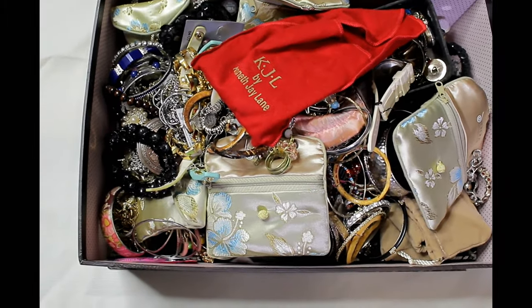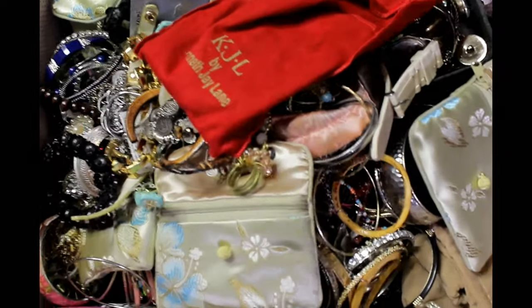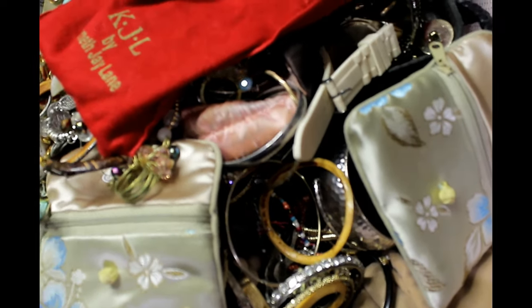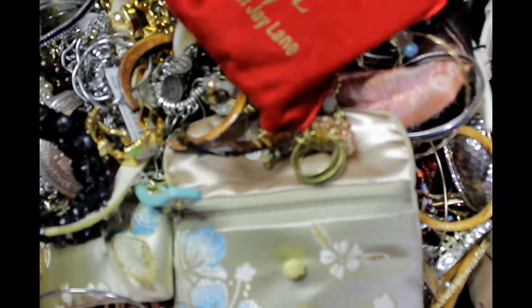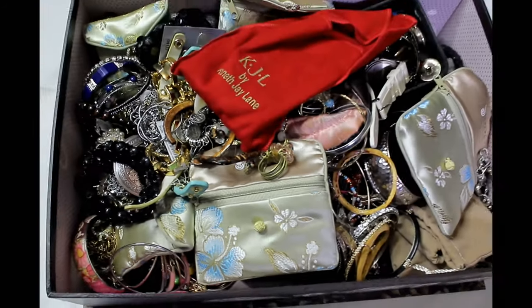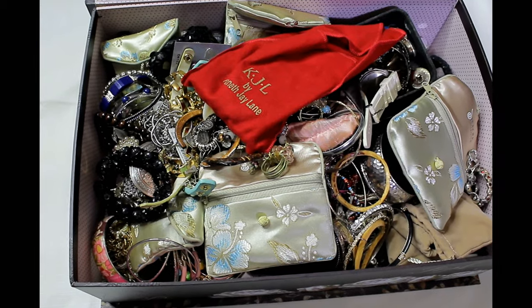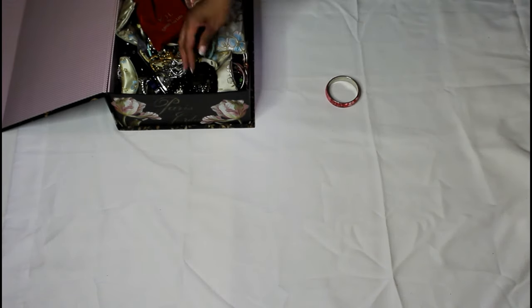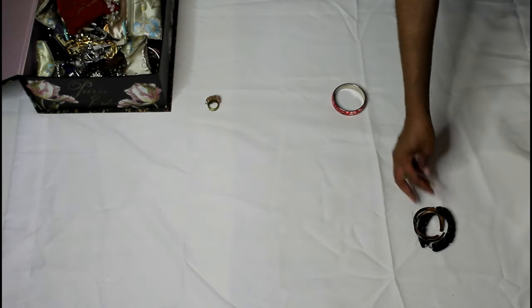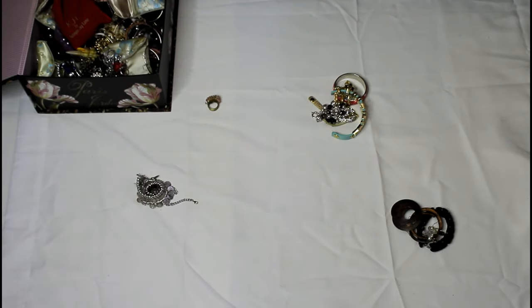So this is my jewelry box that I'm working with today. As you guys can see, I have just all kinds of things thrown in here. Those pouches are from my Honora pearls, and basically I just take off my jewelry and throw it in this box until I'm ready to rifle through it again. So I'm going to go through all of it, take it all out one by one, and separate them into piles into separate categories.